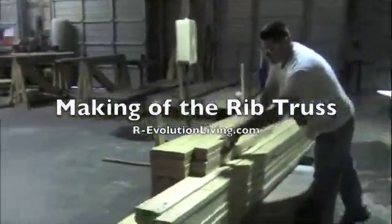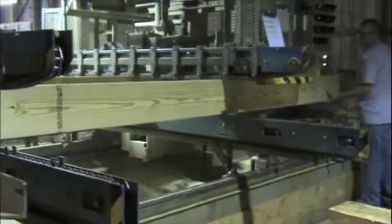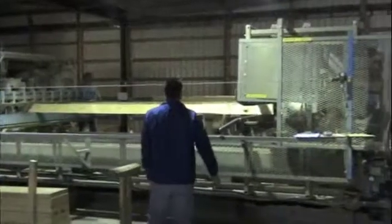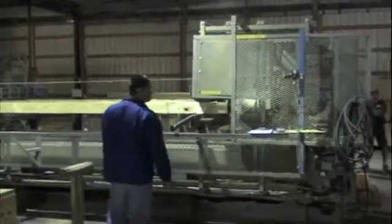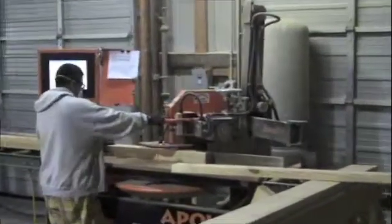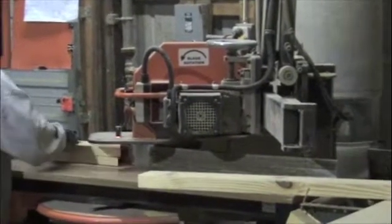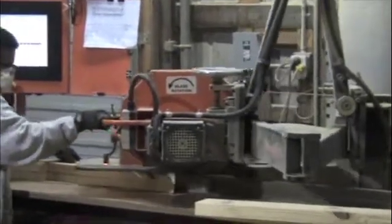Some of the pieces for the rib design, and some of the additional pieces for the trusses of the rib design. Look at that — it goes to the right angle where it doesn't cut. It automatically does that based on the information it gets on the flash drive from the computer program of the design of the truss.